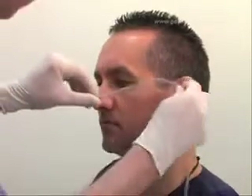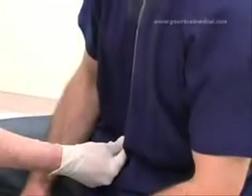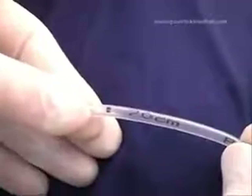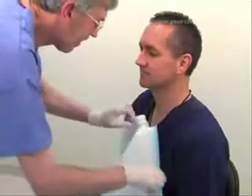Using the tube as a measuring device, measure from the nose to the ear and then down to the xiphoid process. The length to be inserted can then be read off the markings on the tube. Drape a linen protector over the patient's clothing.